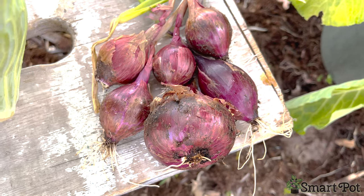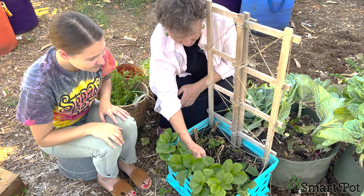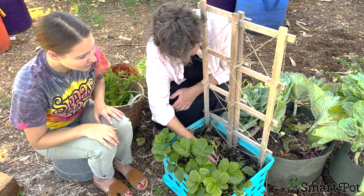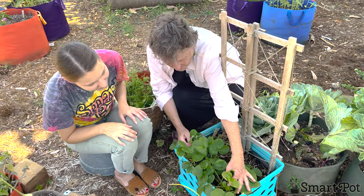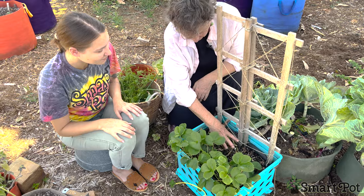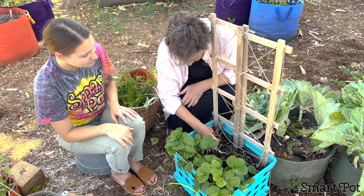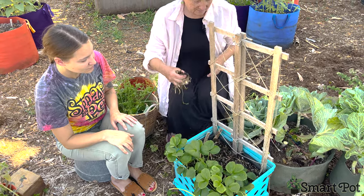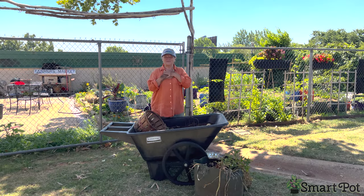That just about does it for this container. We had some hay and straw in here to keep moisture in — it's been decomposing through the warm weather. I'm going to fill this container with strawberries, give it some good nutrition and nitrogen, and let us have a strawberry patch.